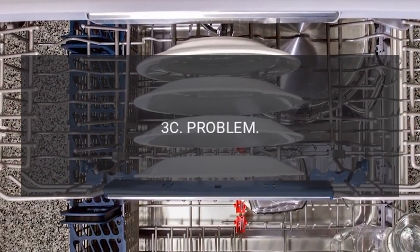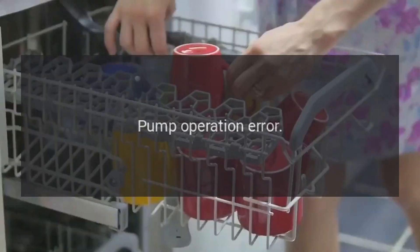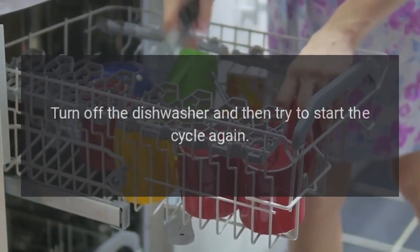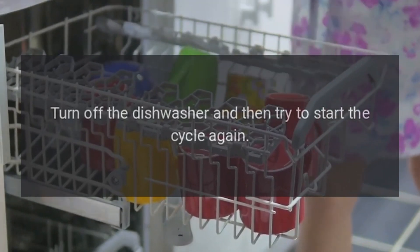Code 3C — Problem: Pump Operation Error. Fix: Turn off the dishwasher and then try to start the cycle again.